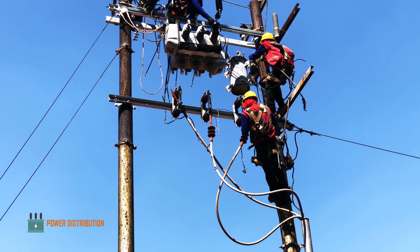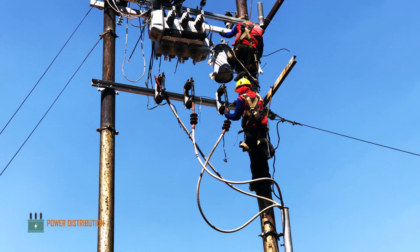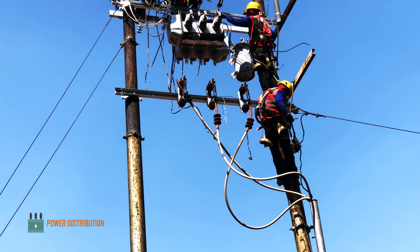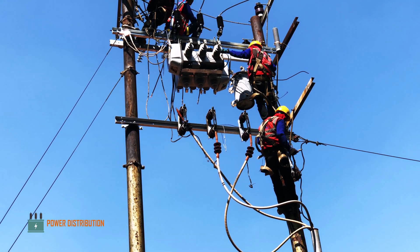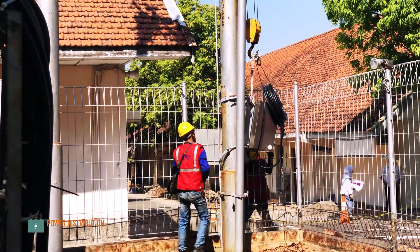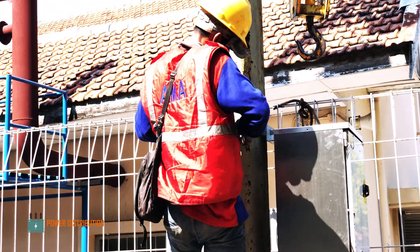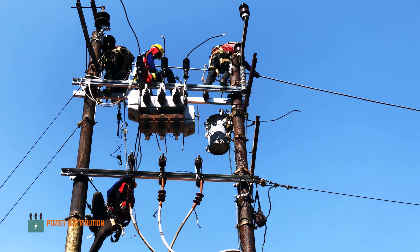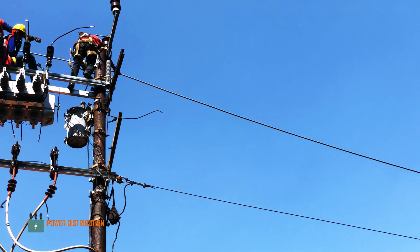Now the cable terminations are also being migrated to the new location, which is below the disconnecting switch. Meanwhile, the ground crew are installing the control cubicles under the pole, and now the crew begin stringing the new conductors to the pole.